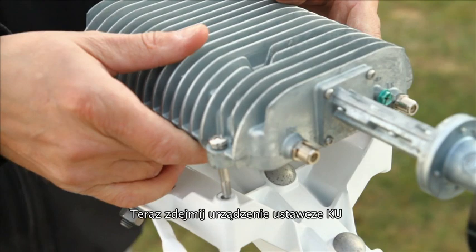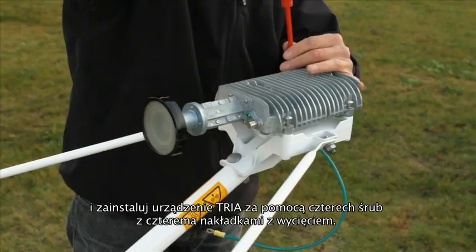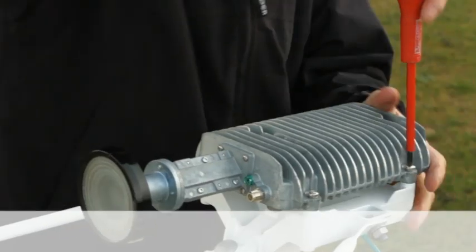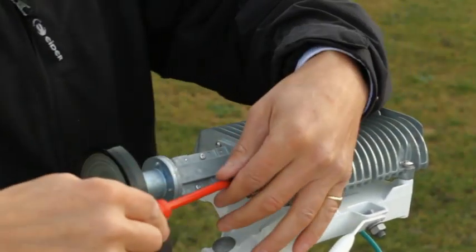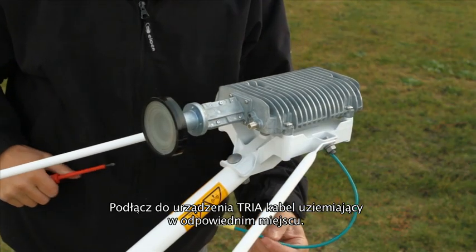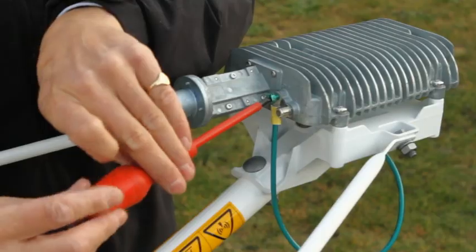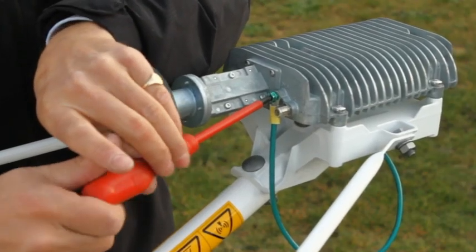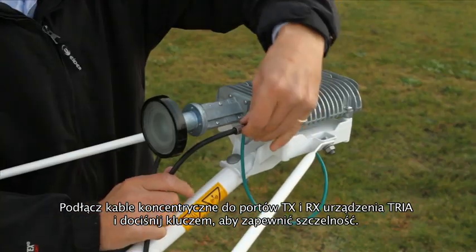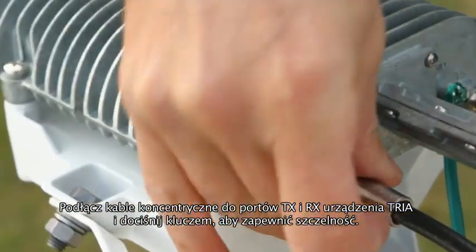Now take off the KU pointing tool and mount the TRIA in position with four screws and split washers. Connect the earth cable to the TRIA as shown. Connect the coaxial cables to the TX and RX ports of the TRIA, place the cover back on the TRIA and tighten with a spanner to ensure waterproofing.